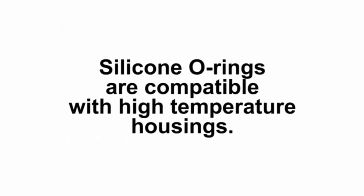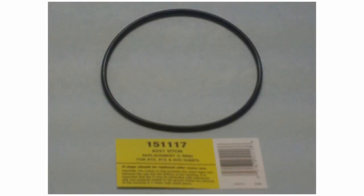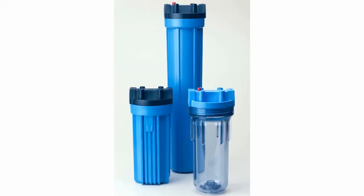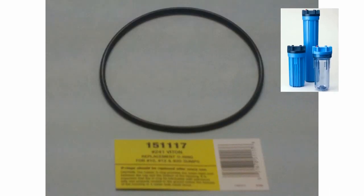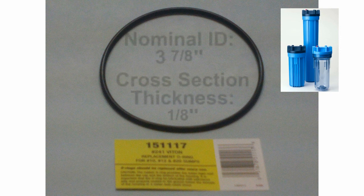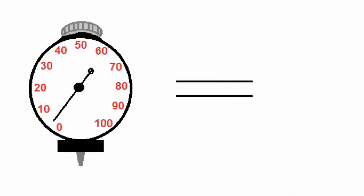Again, silicone O-rings are compatible with high temperature housings. Lastly, the O-ring with part number 151-117 is used for all 10, 12, and 20-inch standard housings. This O-ring is made of Viton material and can be found on the O-ring size chart as number 241. It has a nominal ID of 3 and 7 eighths of an inch, a cross sectional thickness of 1 eighth of an inch, and a durometer reading of 60.